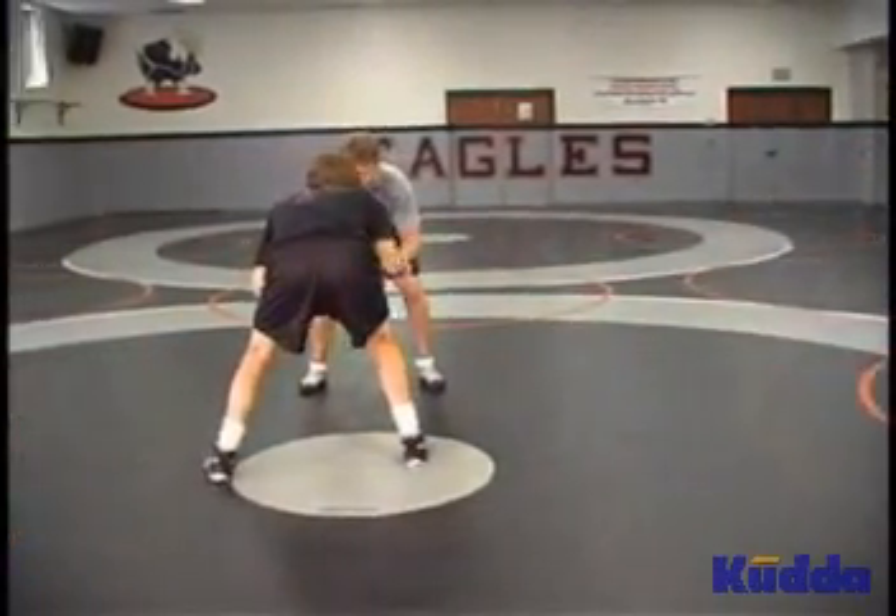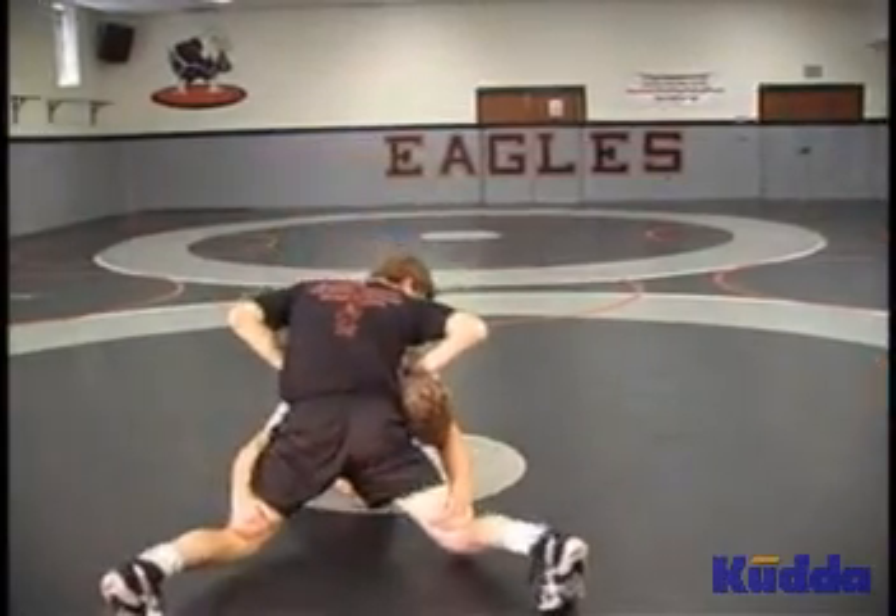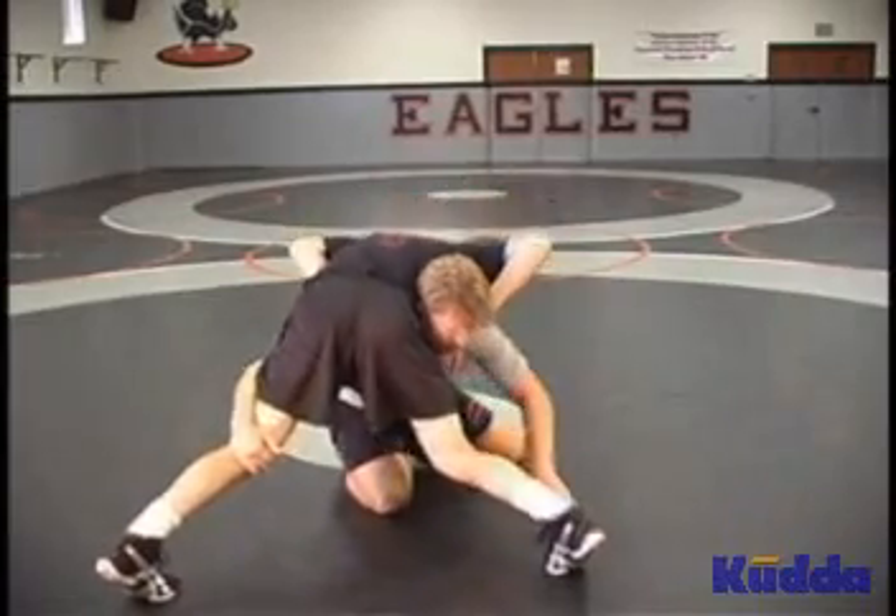From this direction: lower your level, drop step, penetrate, sprawl, drop one knee then the other, and post.